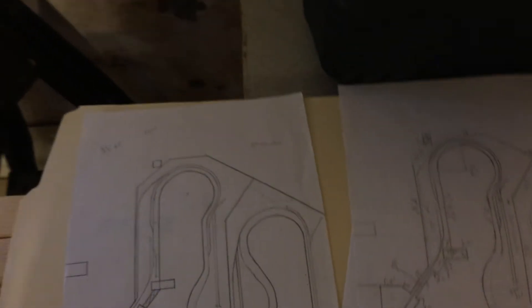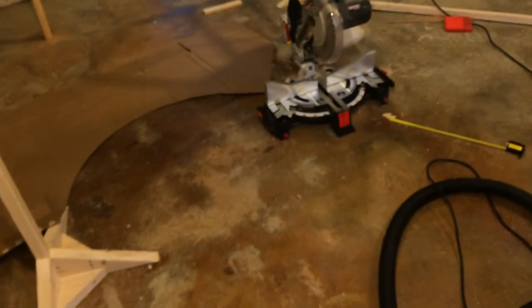I'll try to get a time lapse maybe some time when I'm working, but it's really difficult to set up a time lapse because I have no tripod and there's literally nowhere to set the camera — it'd just be me cutting wood and I'm moving so much back and forth.